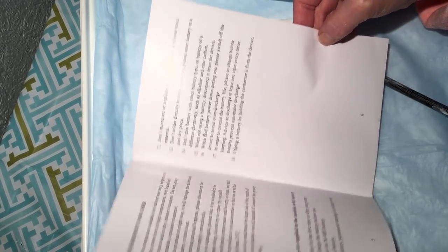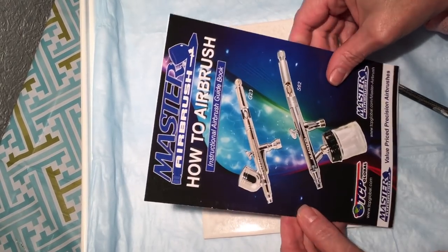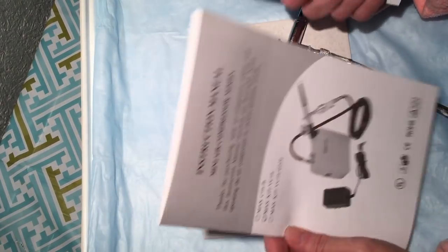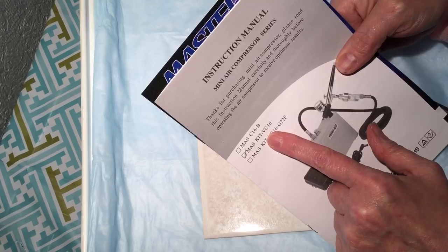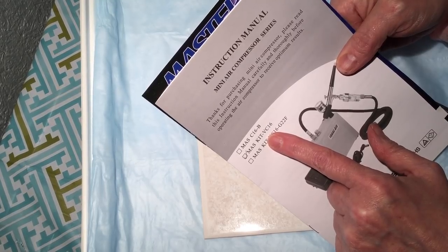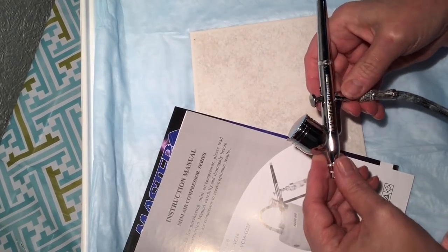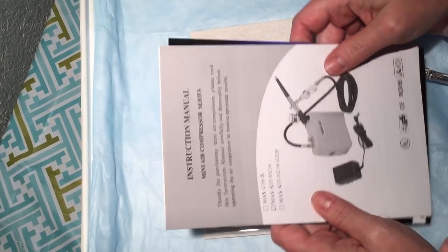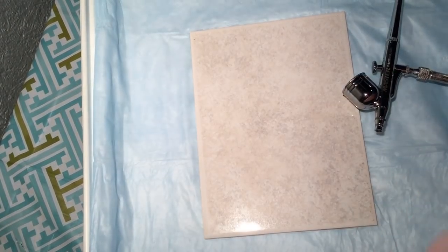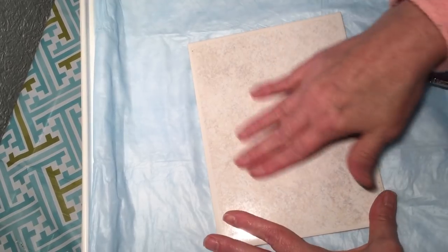It also covers safety requirements for the user. I got this on Amazon — this is the one I have here. If you want to look it up, just search Master Airbrush on Amazon. This one was $49.96 and they still have some available. I should affiliate myself with them so I get credit for the links, but I'm just going to work on a tile tonight.